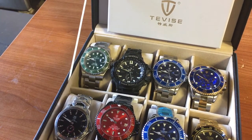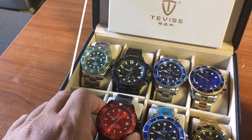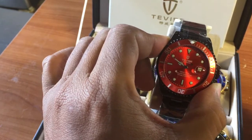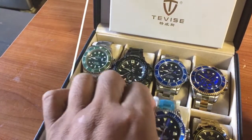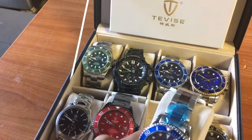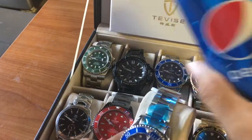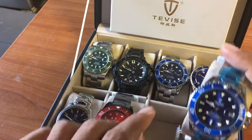Hello, welcome to my Tevise channel. So finally the automatic T801 arrived — both of them. I got a blue one and a red one, just like a Pepsi bottle, not like the Rolex Pepsi that's two-tone in one watch.